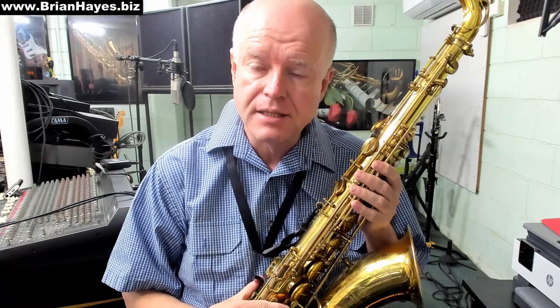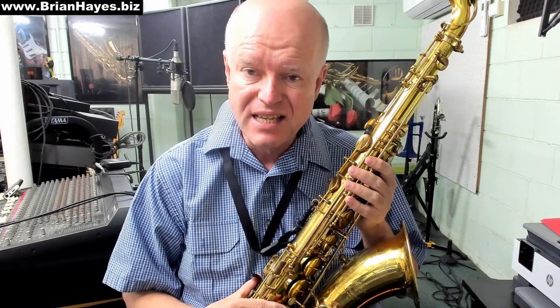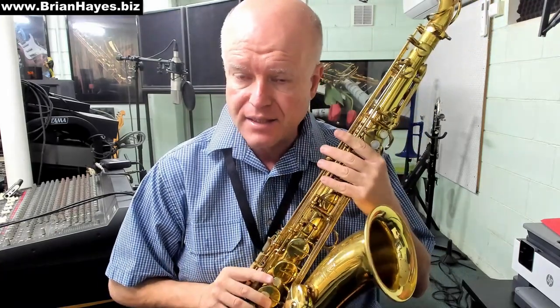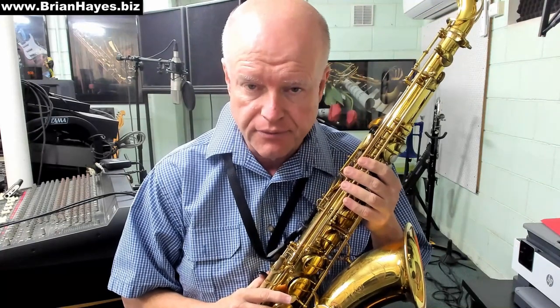Hi everyone, this is Brian Hayes and welcome to a quick discussion on an approach to assist entering the altissimo register on the saxophone. Today I'll be demonstrating on the B-flat tenor saxophone, but this approach works on all of the saxophone family.